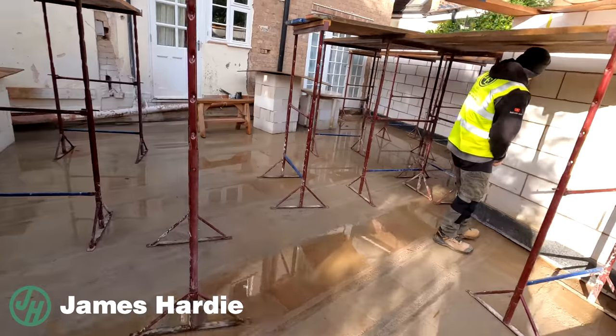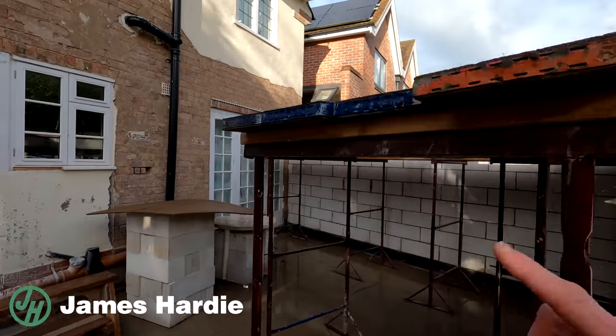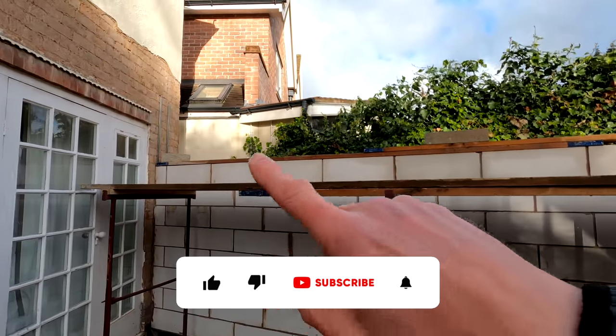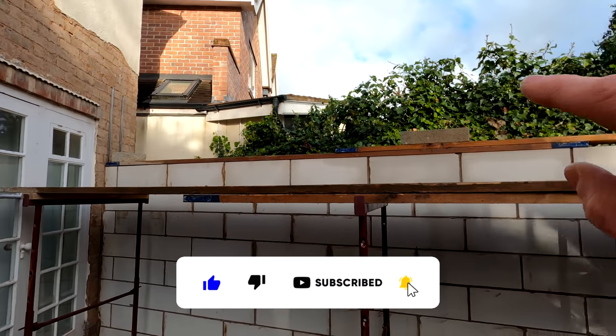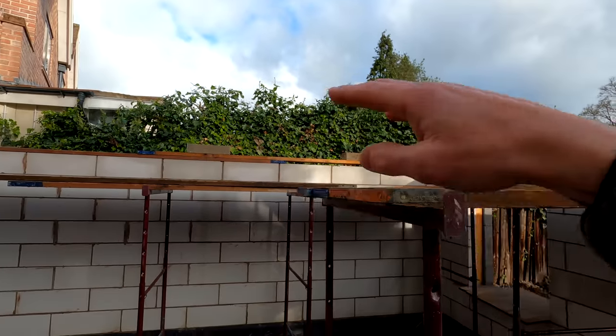So what we've done is we have worked out the height that we need our internal block work to be to basically take our padstones, our steels etc. So we need to be 550mm above where we are now, which is effectively two and a half blocks higher than this. That will basically be our padstone height and our wall plate height all the way around.